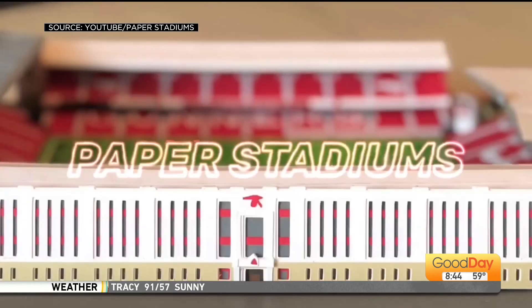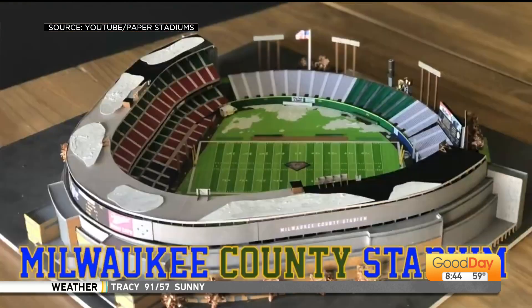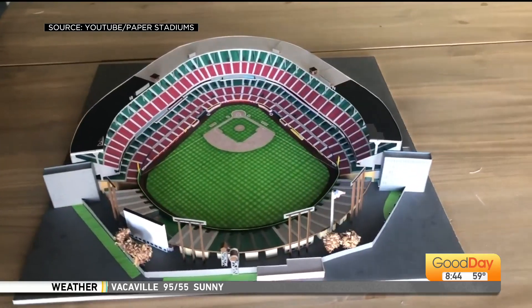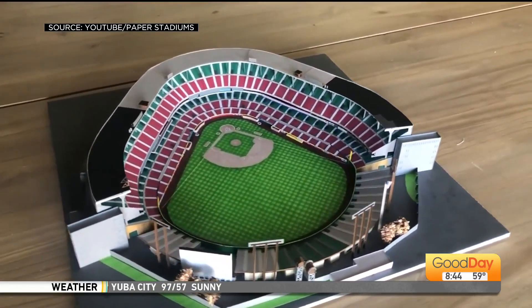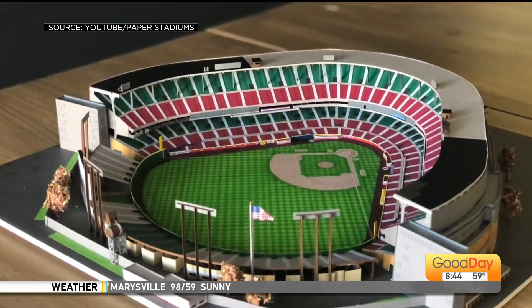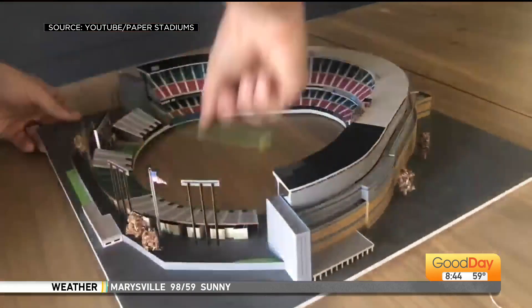They're unbelievably detailed. Thank you. Unbelievably detailed. How long does it take you to do one of these? So probably about a month, working two or three hours almost every night. Probably around 100 to 150 hours.